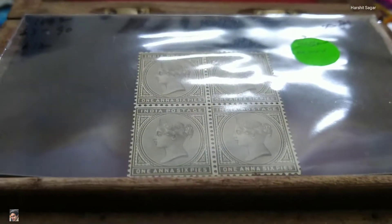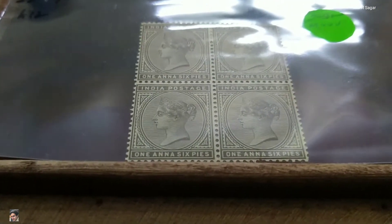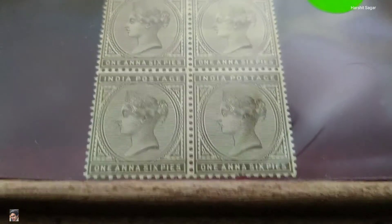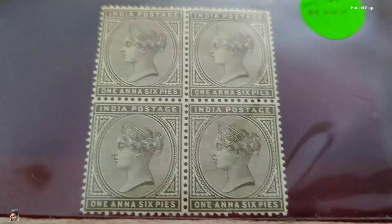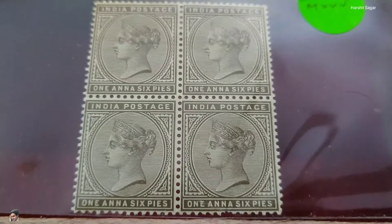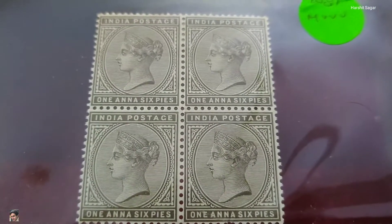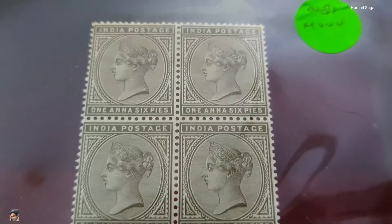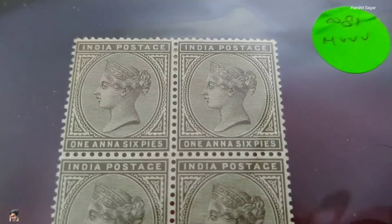This is a colonial era item, a block of four stamps belonging to the British India era. These stamps were issued during Queen Victoria's era. The year of issue is 1882. The color which you see is Sepia.